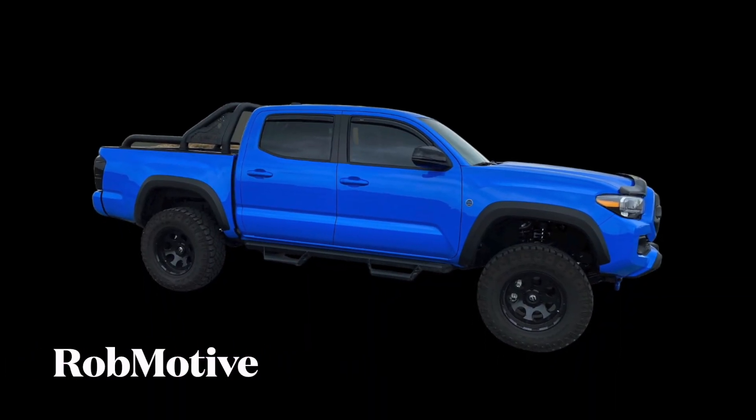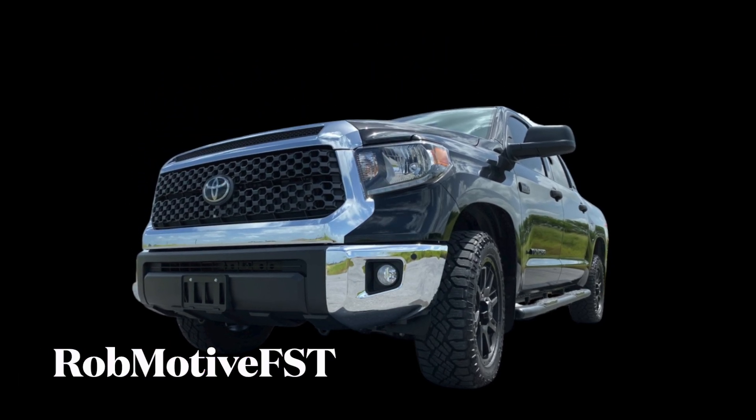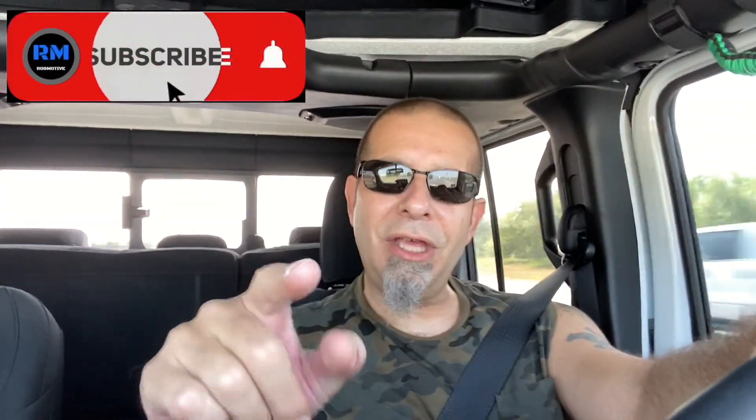Also, real quick — if you're interested, I do have two additional channels: Rob Motif, all about my 2020 Toyota Tacoma, and Rob Motif FST, all about my 2021 Toyota Tundra. Check them out, and if you're interested, why not subscribe? Don't forget to click that notification bell so you don't miss any upcoming videos, and smash that subscribe button on the way out. Thanks for watching. Stay safe out there. Bye.